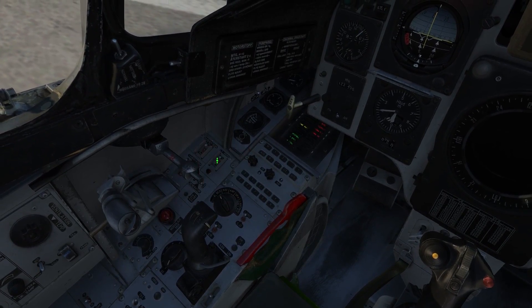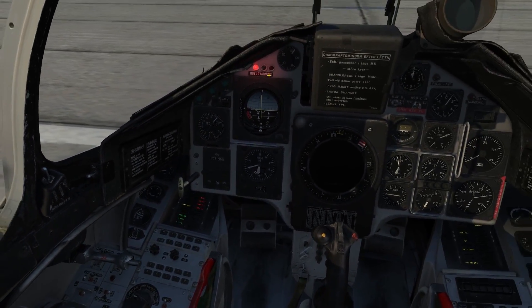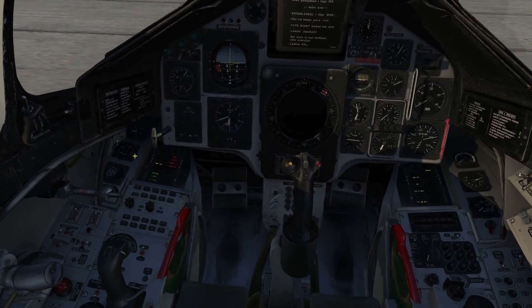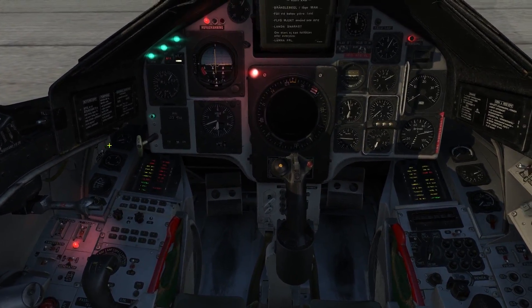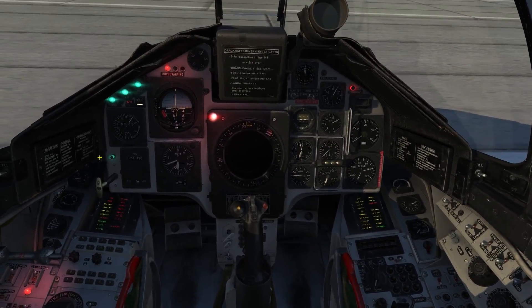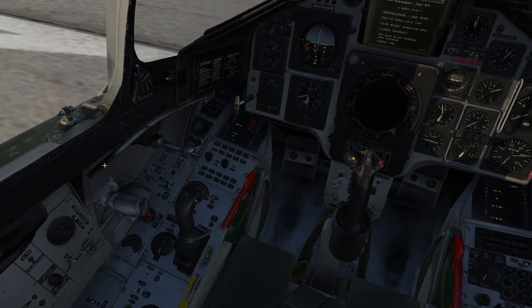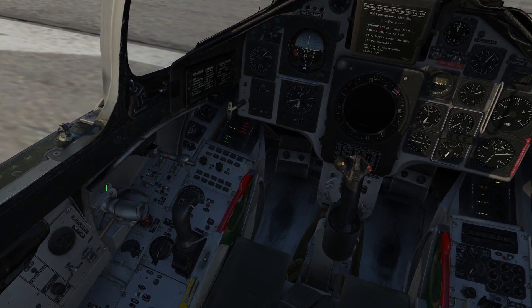Next, let's go ahead and turn on the main power and low pressure fuel. Go ahead and turn off the master caution and test all your warning lights by pressing the control lambda button. Once satisfied, let go of the button and turn on the high pressure fuel.